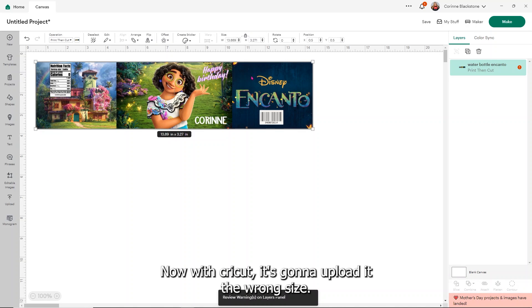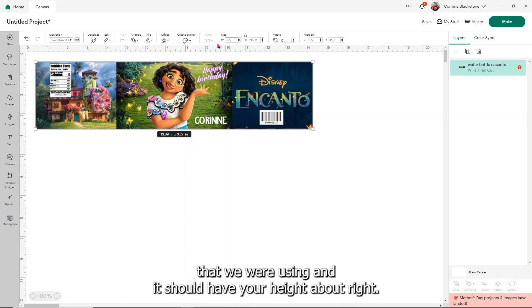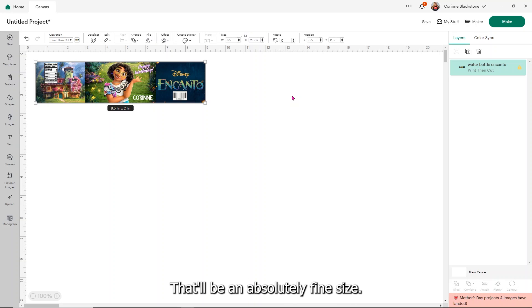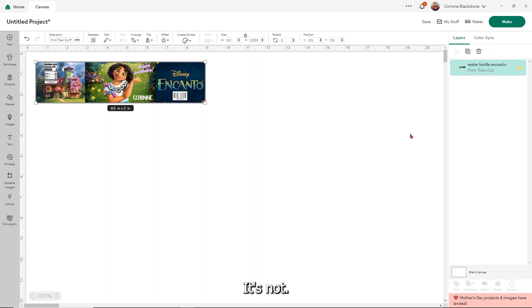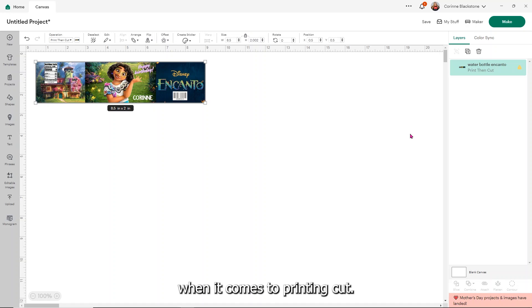With Cricut, it's going to upload it the wrong size — that's just the nature of Cricut. All I want you to do is change your width to 8.5, and it should have your height about right. If it's off by like 0.002, that's totally fine. Now you'll notice a little warning — ignore that. It just says the image is poor quality; it's not. Design Space doesn't work well with anything when it comes to Print Then Cut right now; they're having a lot of problems.